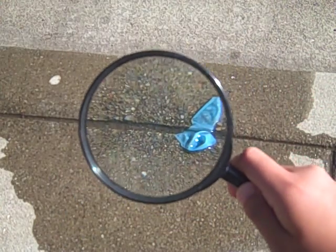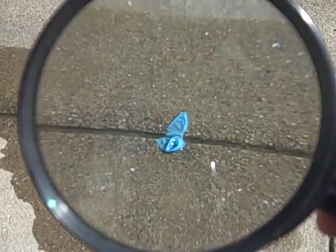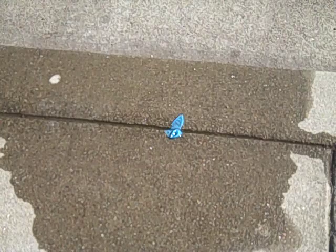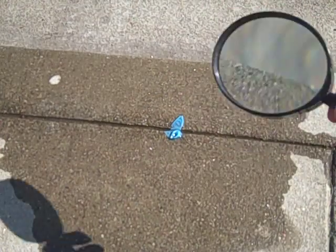The power of the magnifying glass. There's the thing. Isn't it so small? Yeah, small. Gone. Gone in a second.